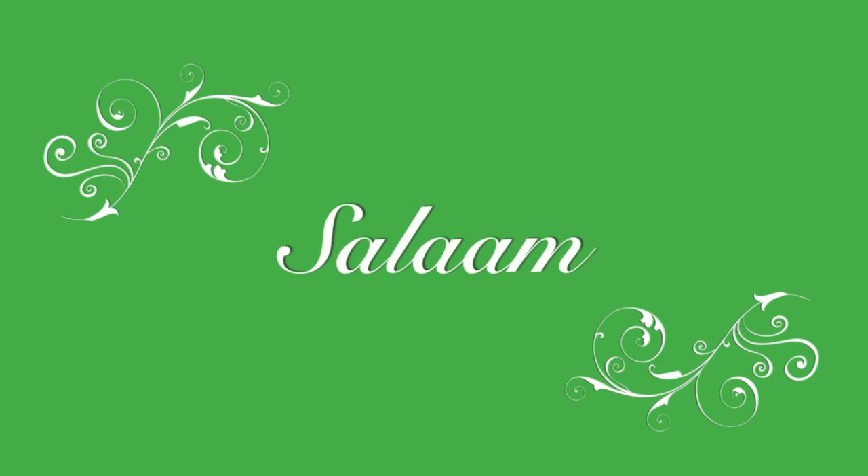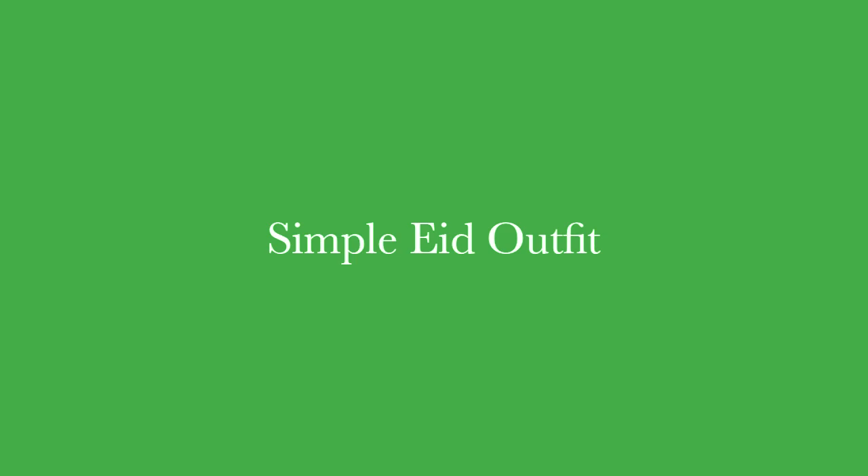Asalaamu Alaikum everybody and welcome back to my channel. Today we'll be doing a simple Eid outfit.